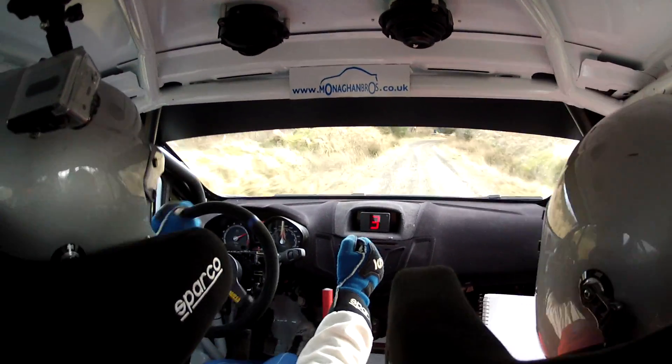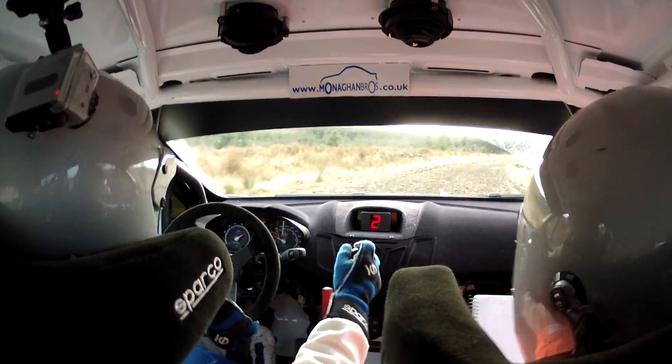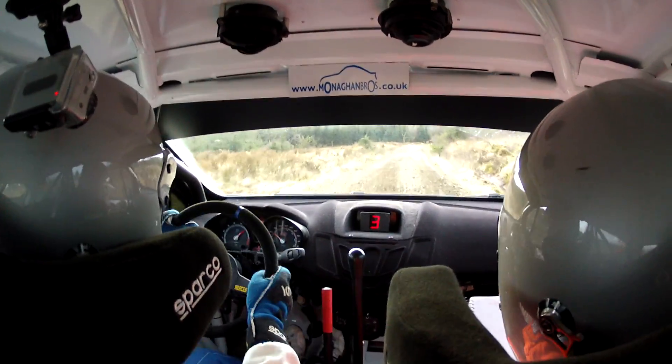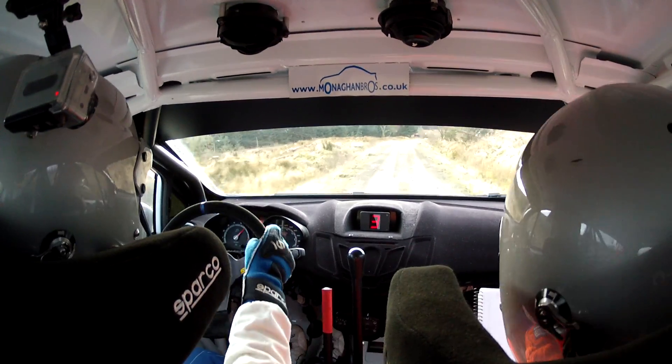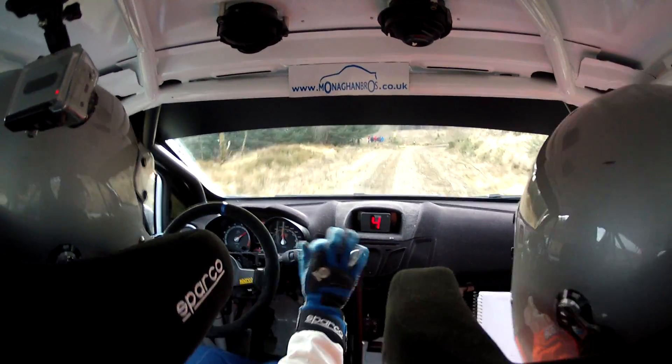100. 6 right over crest. 100. Turn 3 right plus plus, in uphill. Repeat: turn 3 right plus plus, in uphill.